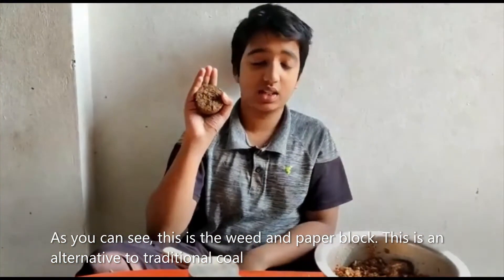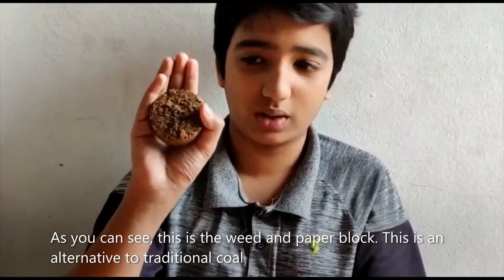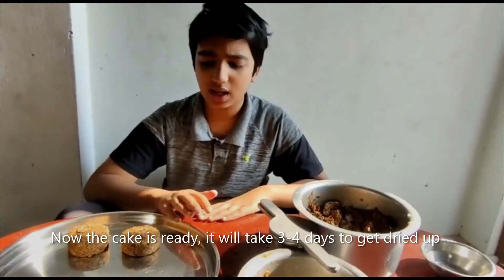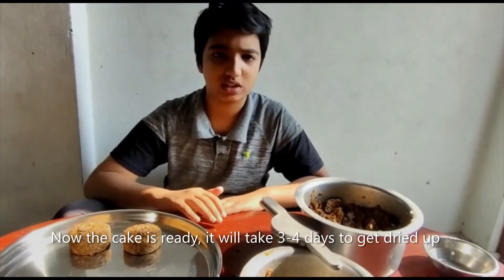As you can see, this is the weed and paper block. This is an alternative to traditional coal. Now the block is ready — it will take 3 to 4 days to get dried up.